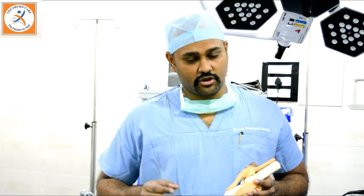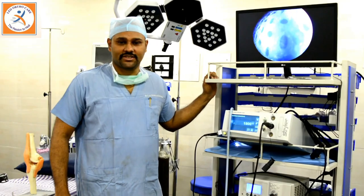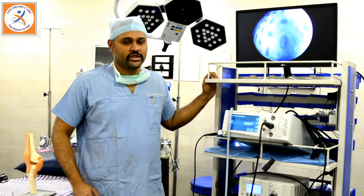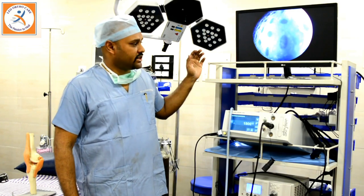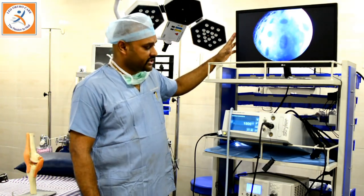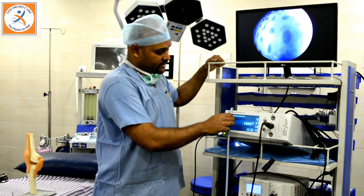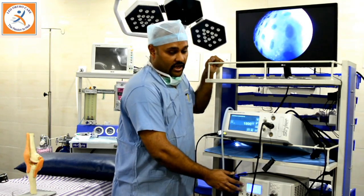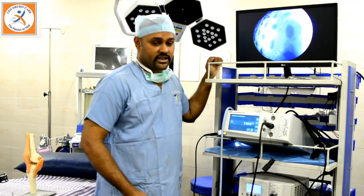Return back to normal life is also quicker when compared to open surgery. For arthroscopy we require some high-end machinery which is not available in all orthopedic centers. The machinery consists of one high-resolution monitor, a core console or shaver system, a high-output LED light, and the 3D chip camera.